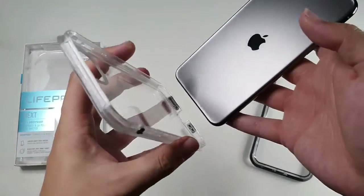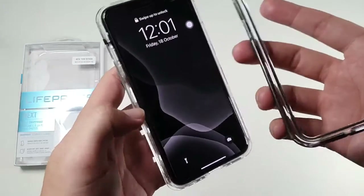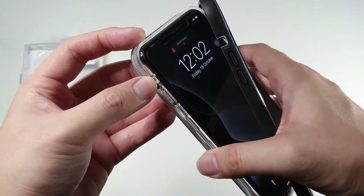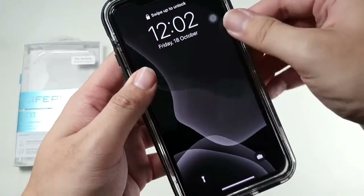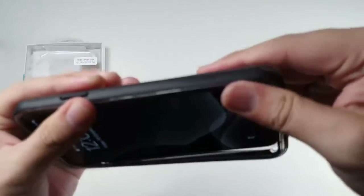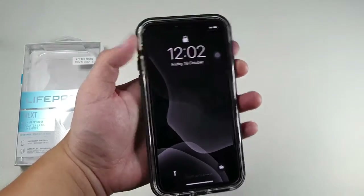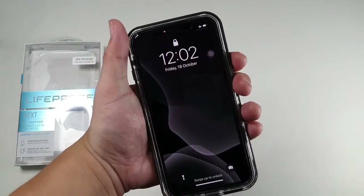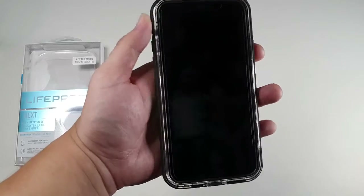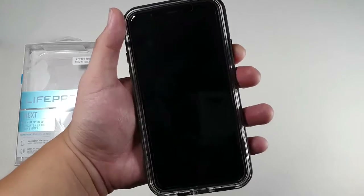Let's install the phone in the case. I like to go bottom first — that's my style. It's very simple. Let's check if the toggle switch is working — you can see it's working fine. Then let's snap on the front portion, going around clipping it up. Now let's check the tactility of the power button — no problems there, though it is a bit harder to press than I would have liked. But this will guarantee there are no accidental presses.